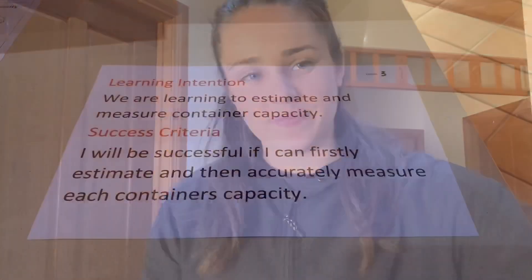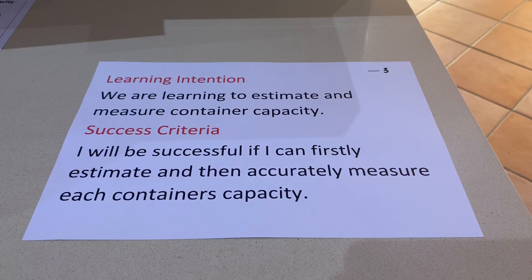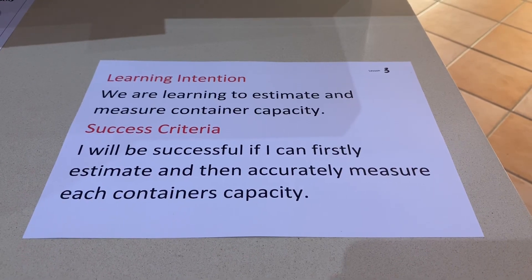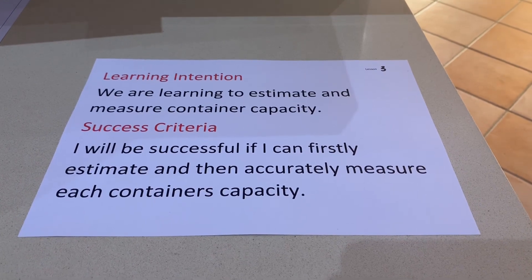I'm about to show you the learning intention of what we're going to do today. Our learning intention for today is to estimate and measure container capacity. You will be successful if you can firstly estimate and then accurately measure each container's capacity.